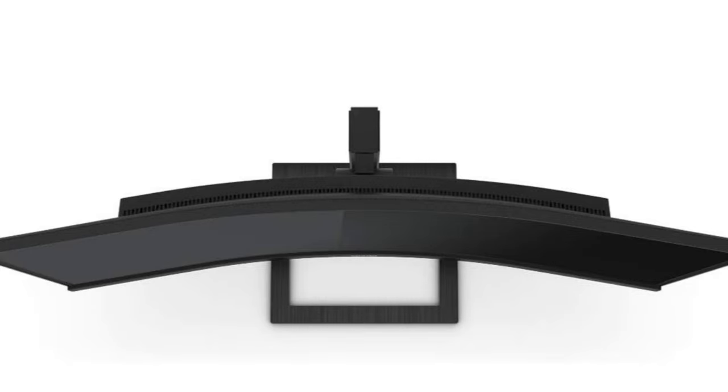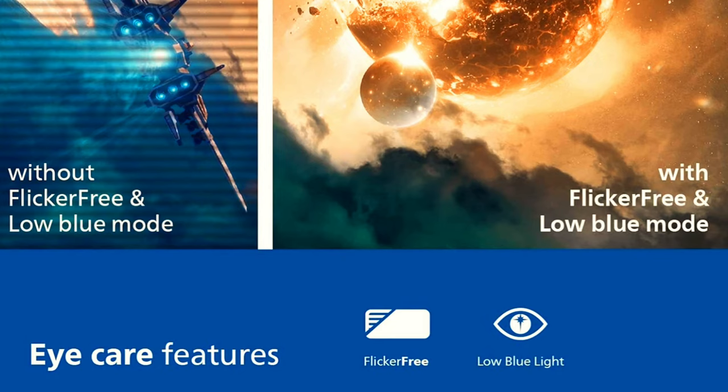This thing is great for gaming. It has a 100Hz refresh rate, and with the 1500R curve radius you're going to get immersed in your gaming. It also has 1ms response time, which is absolutely amazing.